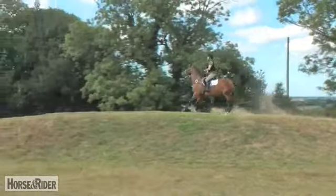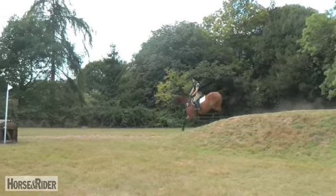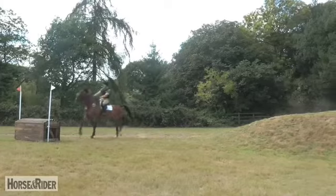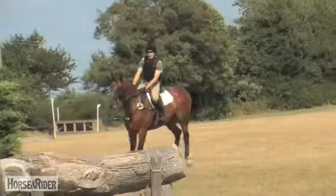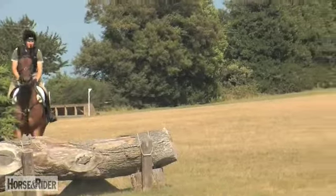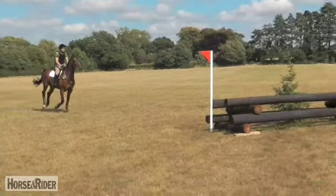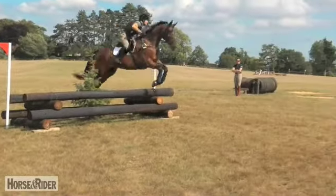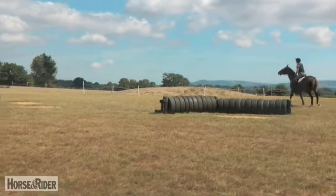Now, hand low. Good. He can behave himself. Talk to him with the leg. Soft arm. Keep the hand low. Don't slow down.